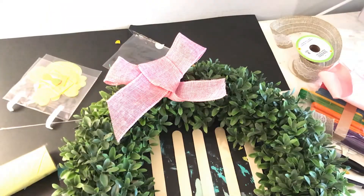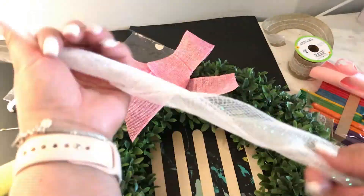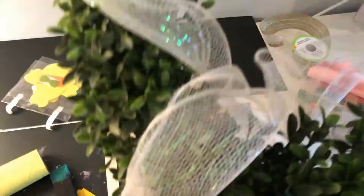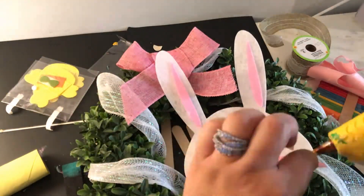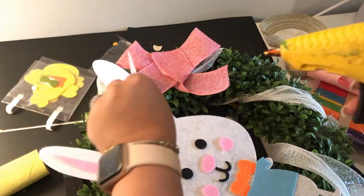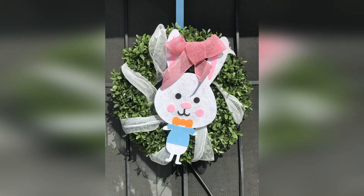This wreath I got from Marshalls and it already came with artificial leaves on it. All I did was grab some burlap pink ribbon from the Dollar Tree and made a bow. Then I grabbed this white transparent ribbon that I got from the Dollar Tree and I wrapped it all around the wreath to give it a little bit more decoration. This felt bunny I got from the Dollar Tree and I just assembled it and put it onto the wreath — and this is how it looks.